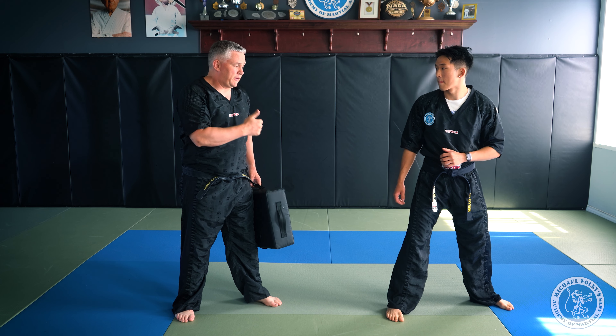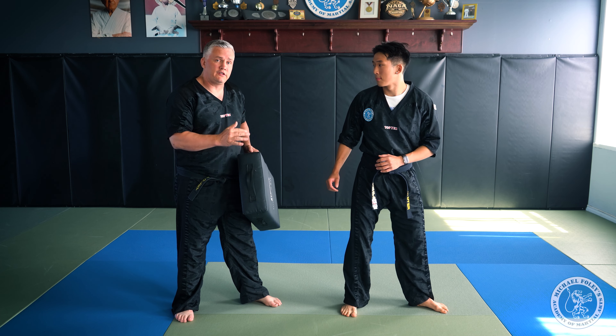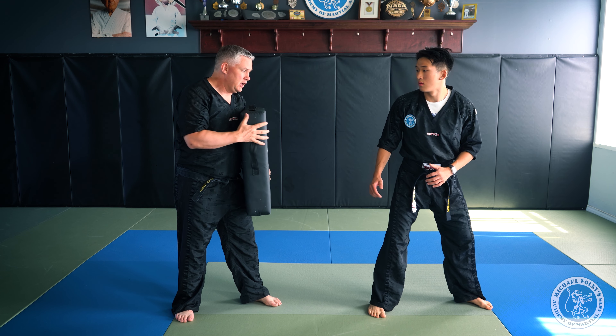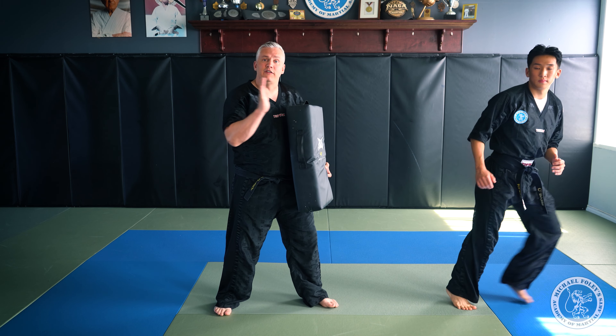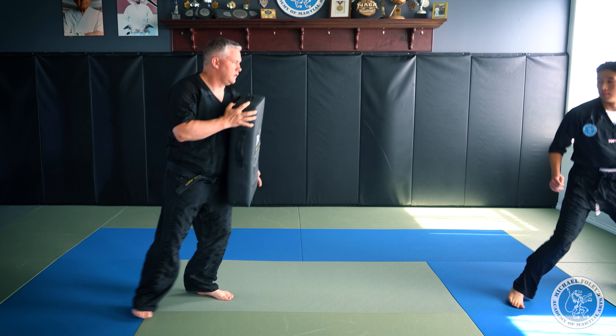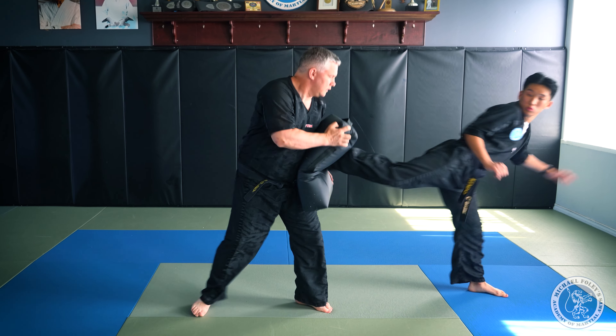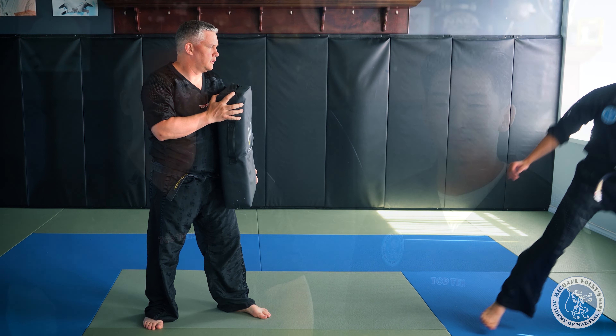The other type of sidekick we're going to show today is the defensive sidekick. Chris is in his stance and this time I'm advancing towards him with an attack. Instead of gapping forward by picking up his lead leg and hopping off his back foot, he's going to step away with his back foot as I advance and then wrap me with a sidekick as I'm moving forward.